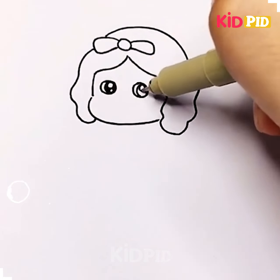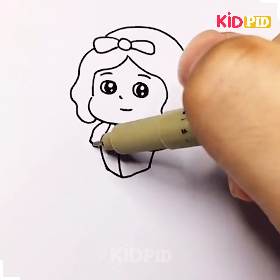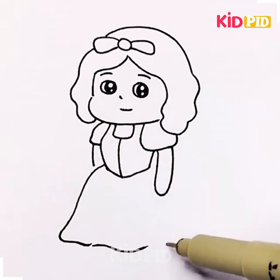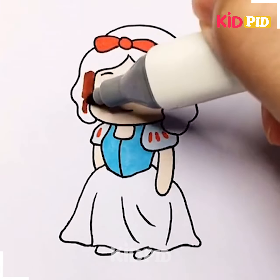First of all, we can draw the picture of a little girl with a nice frog. Her eyes are so shiny. We can use blue and yellow color to make her dress look beautiful.